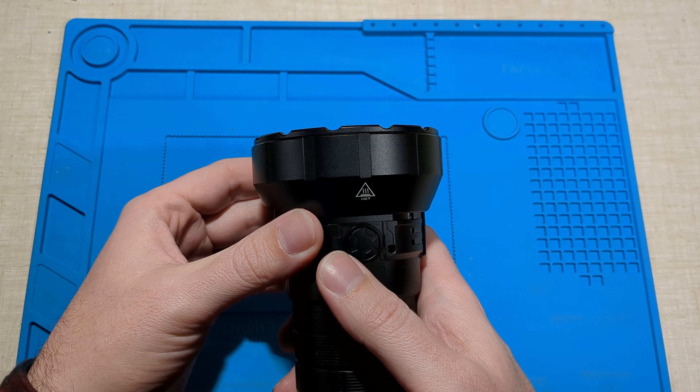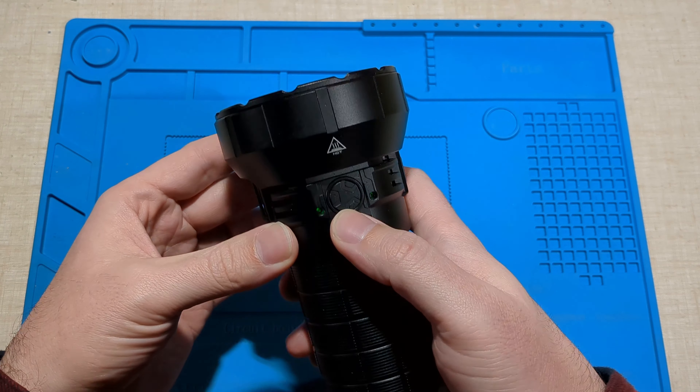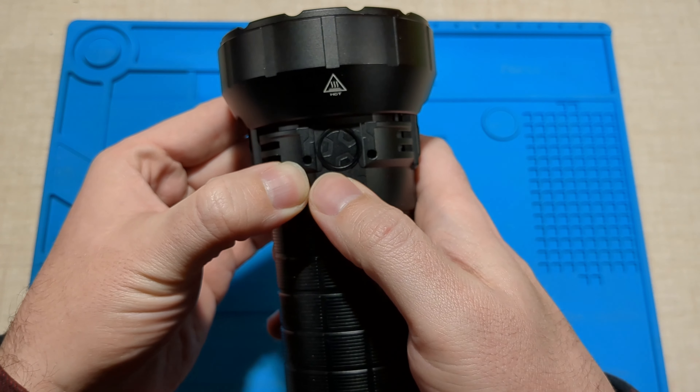Double click to activate turbo. And to lock it out, just four clicks. Those little lights there flash to indicate it's currently locked out, so I don't blind myself by mistake.